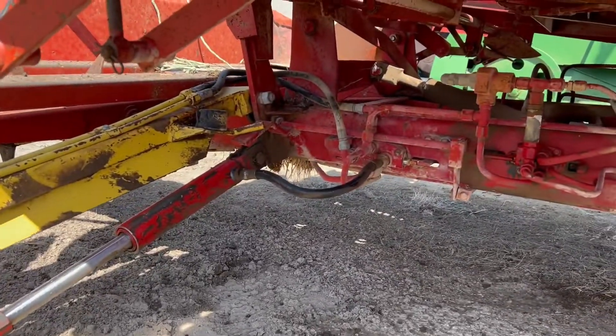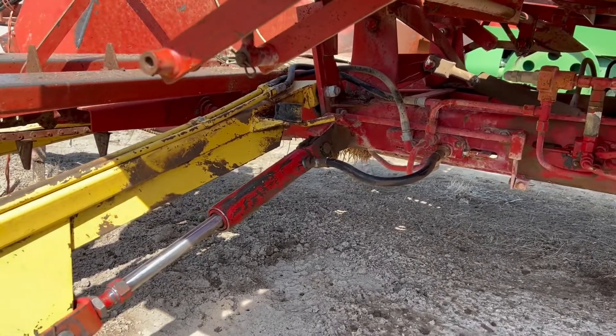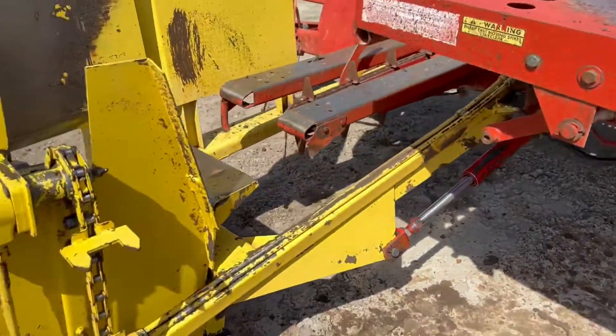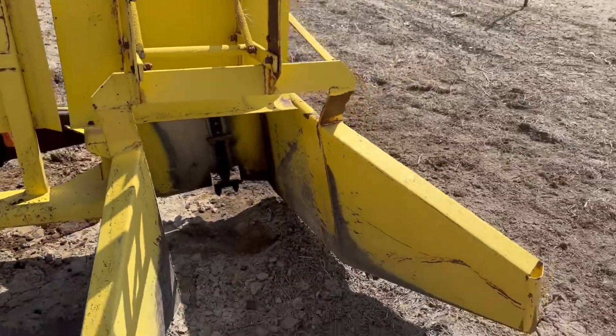Getting underneath here, you can see right up in there — that's another point where you'll see a lot of breaks and damage on the bale chute. It does not appear to be the case here; it does not appear that they've broken it and had to re-weld it. A nice little setup. Bale chute looks to be in good shape.